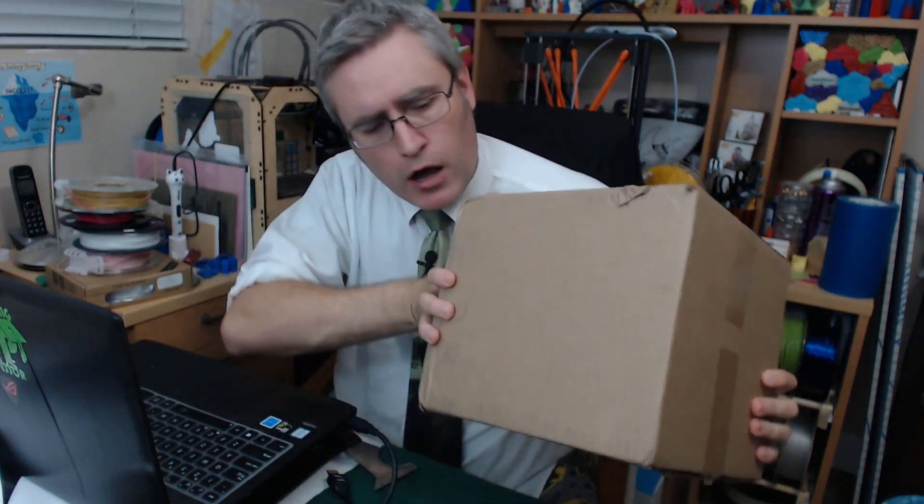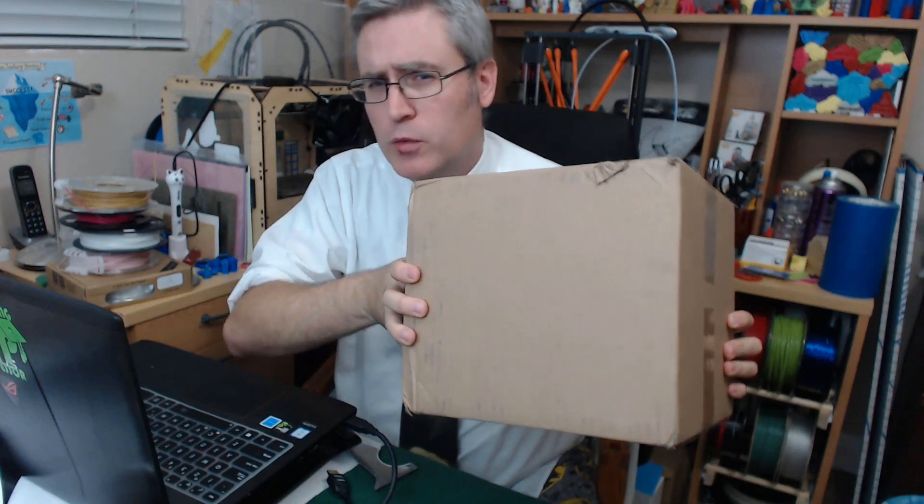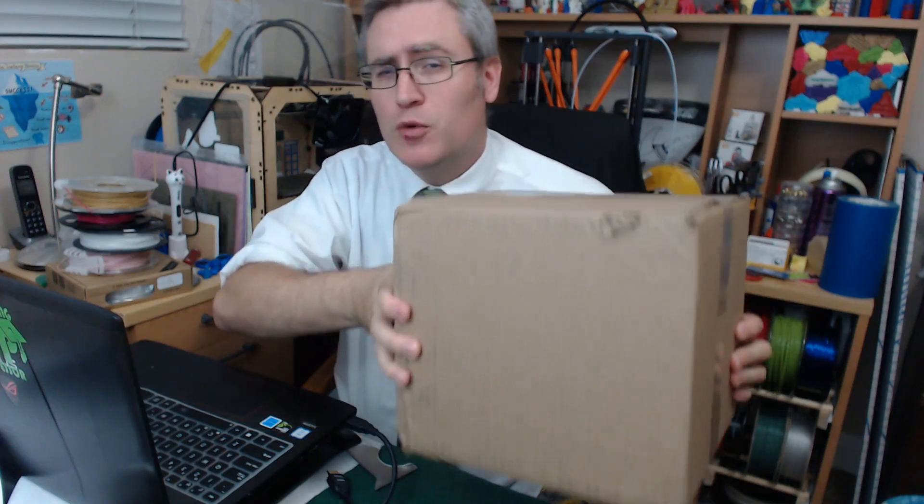Inside this really rather small box, I'm told, is a 3D printer. The mini 3D printer from M3D. And I'm super excited to check it out.